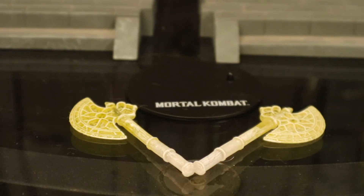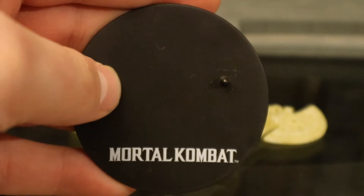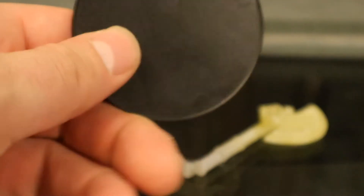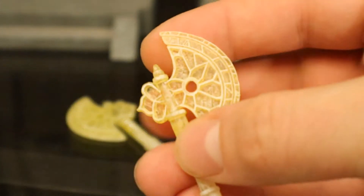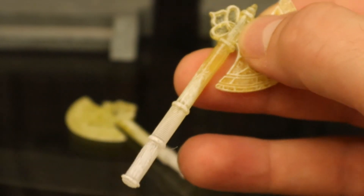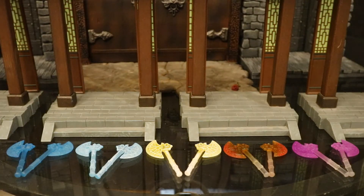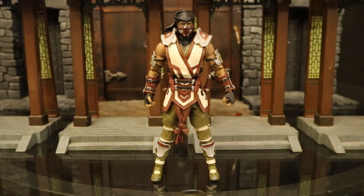Now let's check out his accessories, starting with the display stand. It's the typical McFarlane stand — black, perfect circle, says Mortal Kombat at the bottom, has one peg for the foot pegs. It's very thin and very basic. Now let's look at his axes — the print is exactly the same on both. They're made of a semi-transparent material, kind of yellow-green at the top going to white at the bottom. Here are all the different variations of the axe accessory that the different Sub-Zeros have come with.